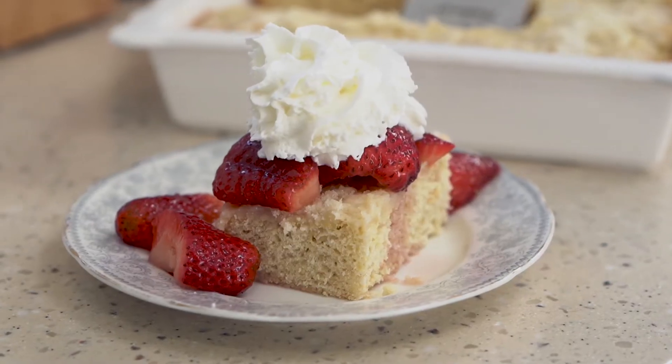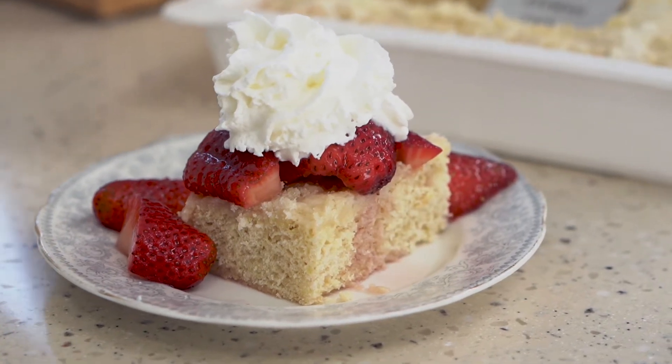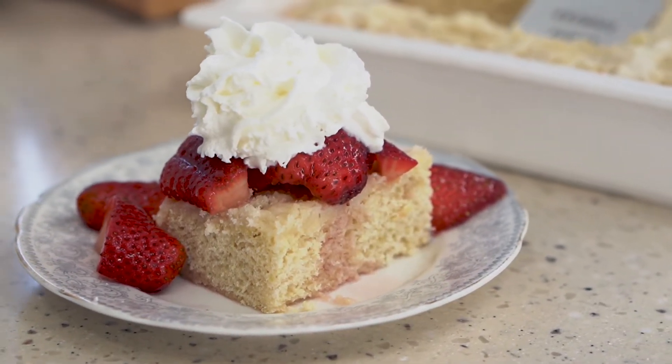Today on the Taste of Lizzie Tea Show we are making a classic summer dessert: strawberry shortcake. It is absolutely delicious with fresh strawberries and a little bit of whipped cream or ice cream.